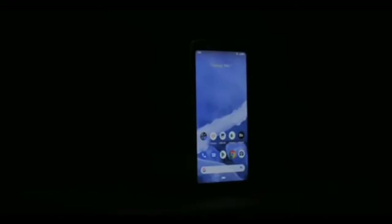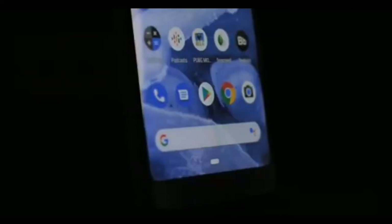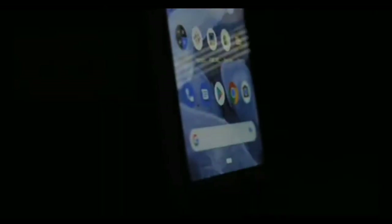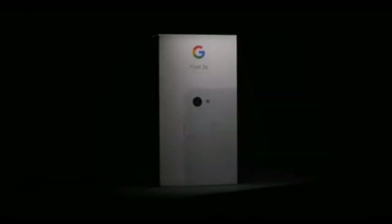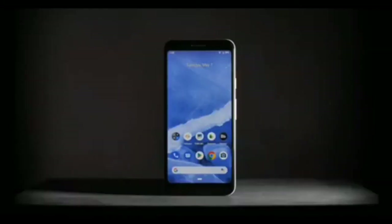You can use the Pixel 3a, but consider your budget and compare phones before deciding. Please comment, like, and share this video. Thank you so much for watching.